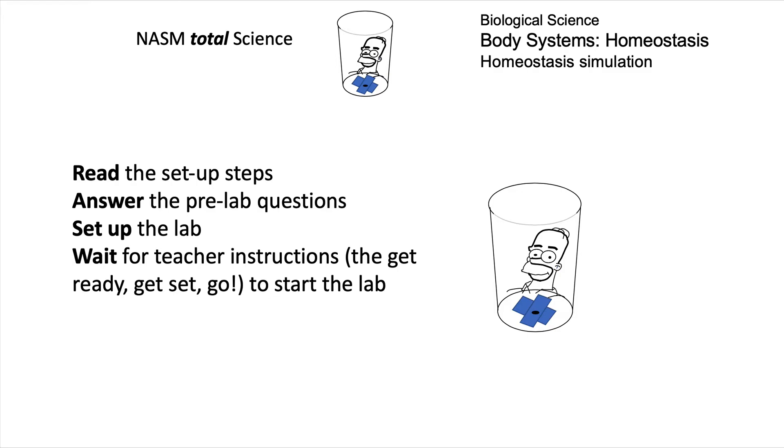Read each of the setup steps, answer the pre-lab questions, set up the lab, and then wait for teacher instructions — because when everyone's ready, we will start with the five-minute test period.